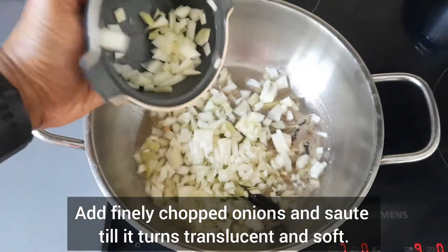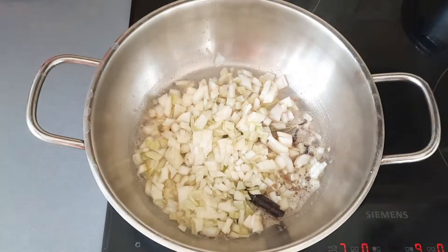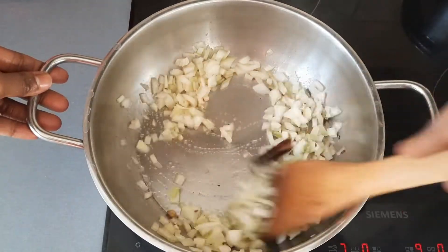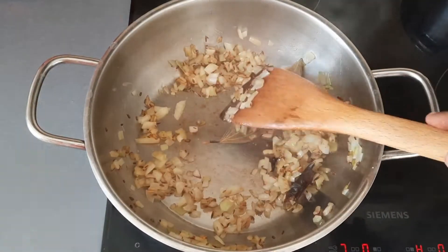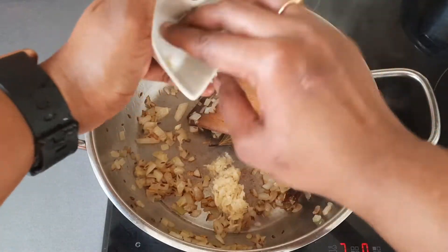Add finely chopped onions and saute till it turns translucent and soft. Add ginger garlic paste and saute till the raw smell of ginger garlic goes away.